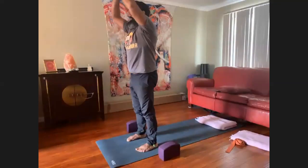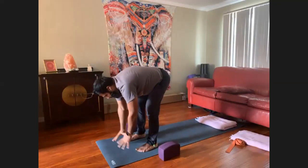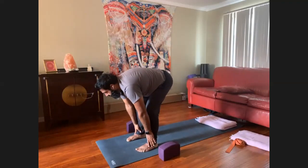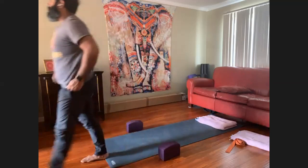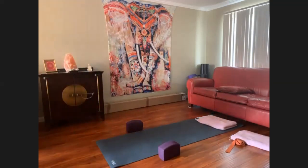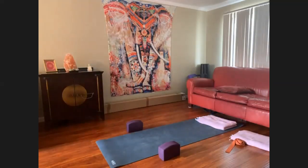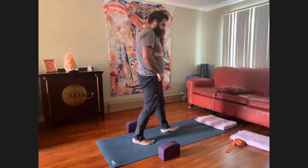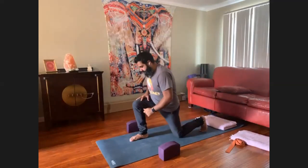Mountain pose, exhale, forward fold. Step to downward dog when you're ready. Inhale the right leg to the sky, and exhale into low lunge — plant the right foot in between your palms. Drop the left knee down.